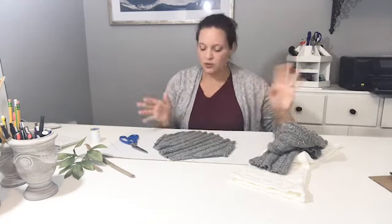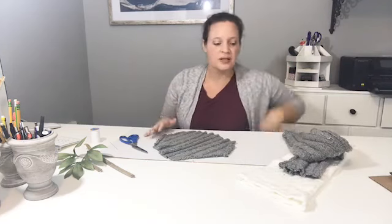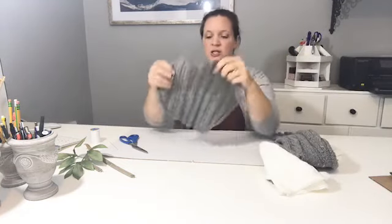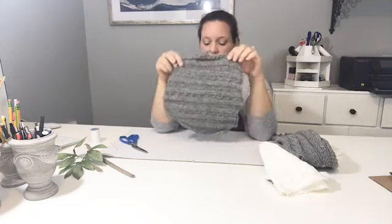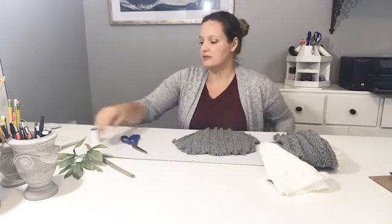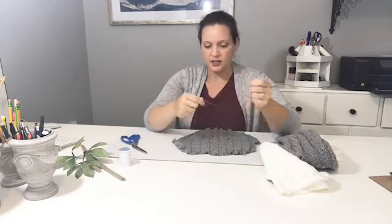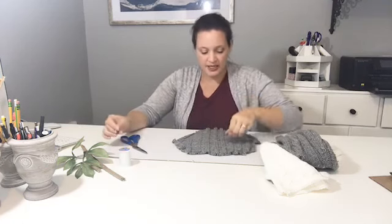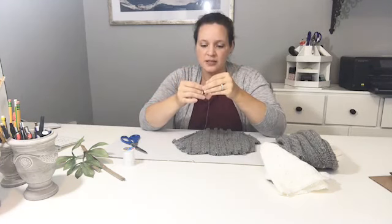The first thing you want to do is get an old sweater — you can go to the thrift store or just save them as you get them. This one was actually my mom's; she said 'do you want this for something?' and I said sure. You just take it and cut it into a circle. It doesn't need to be a perfect circle because it all gets covered up anyway.